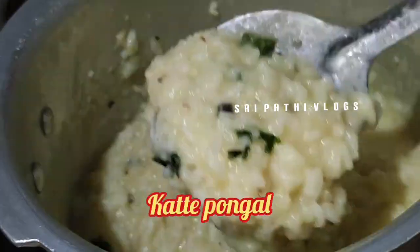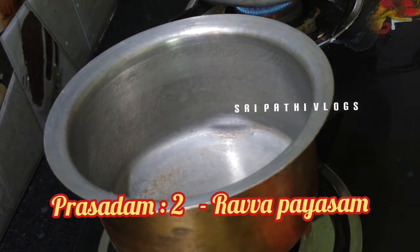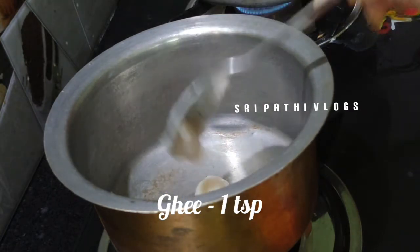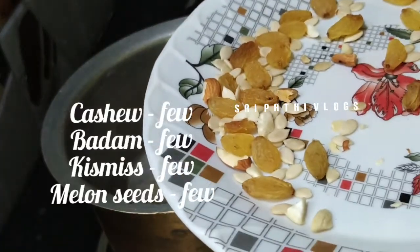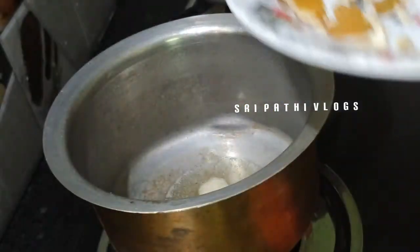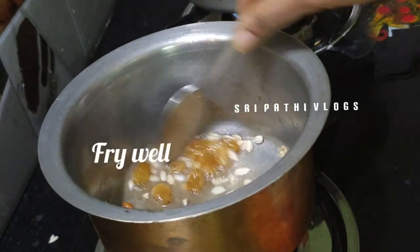We need to cook the rice as well. We are going to cook the rice as well. 1 tablespoon of rice. After heating the rice, we will fry it in a plate.